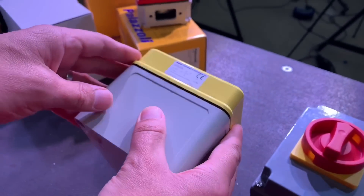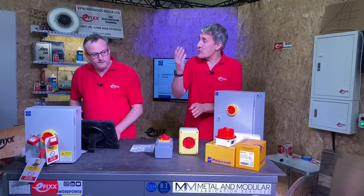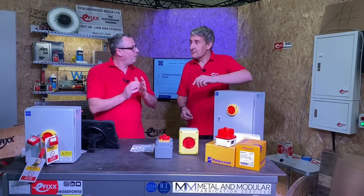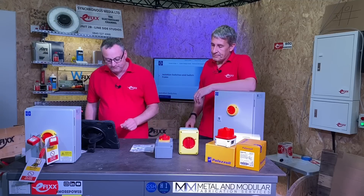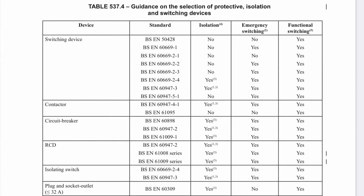You'll often see that symbol on consumer units as well for the main switch. It's really small, but you're right. So what does that mean? Let's explore what functions these switches have from BS7671.